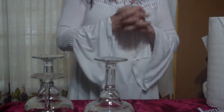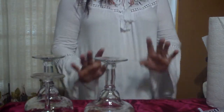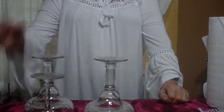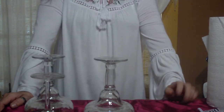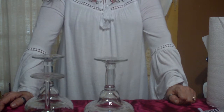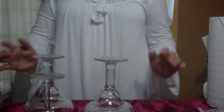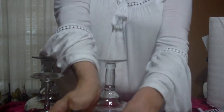To kick things off today, for those of us who are celebrating — happy day before Easter, pre-Easter! I hope everybody's having a wonderful day. What we're doing today, just in time for the Easter celebration tomorrow, is we're going to make a beautiful glass dessert tower.